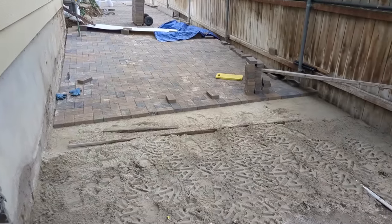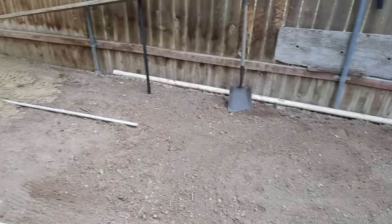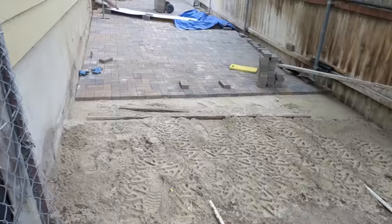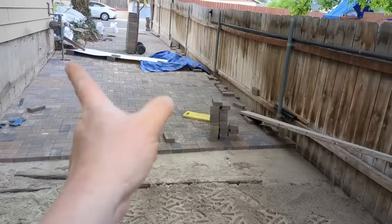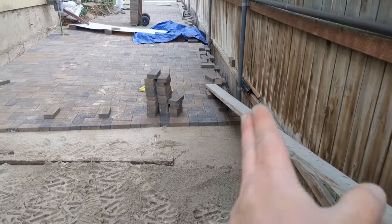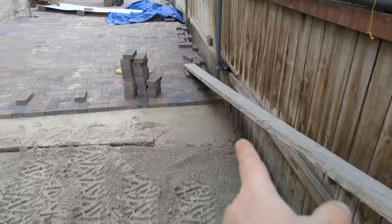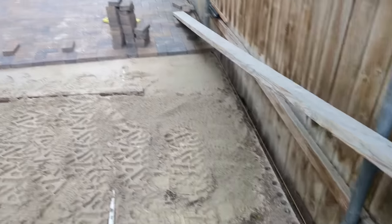I'm on the home stretch of laying them, but I want to say that's still not the end. I actually have to cement in both sides - well, not this side against the house - but up there against the grass, and this whole edge, I have to cement this entire last row to these bricks that I have.